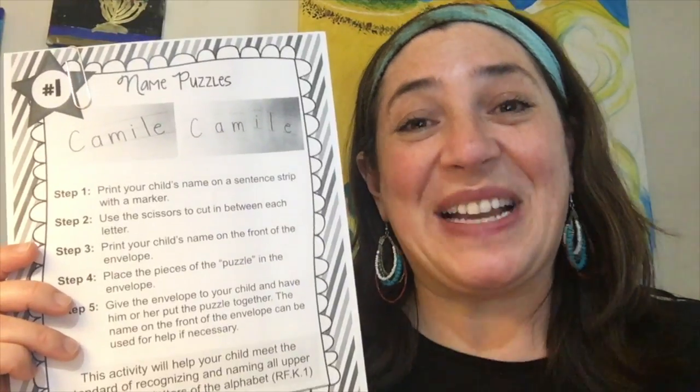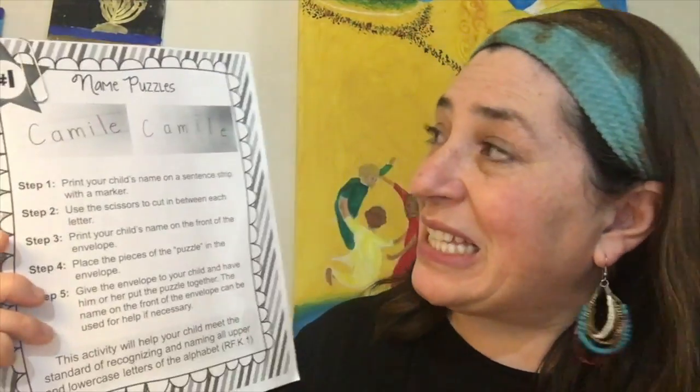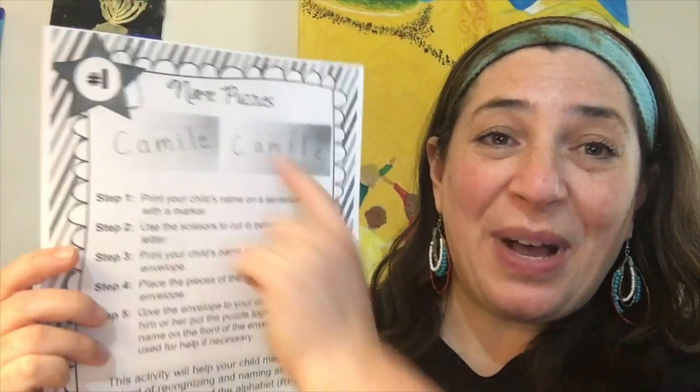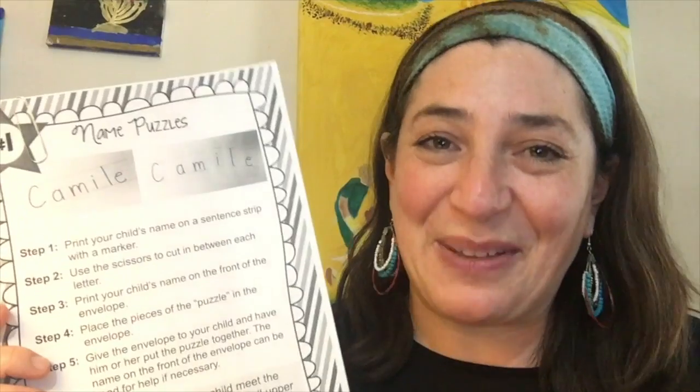Hi! We're going to do a name activity. In your packet you should find a piece of paper that looks like this. It says name puzzles. That's right, we're going to do a puzzle with your name. I made them for you already.